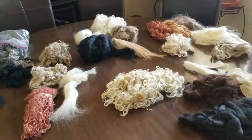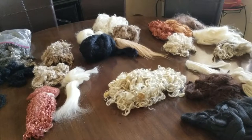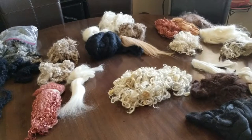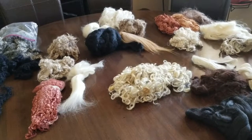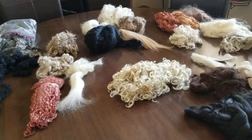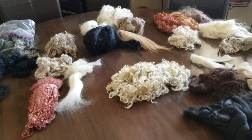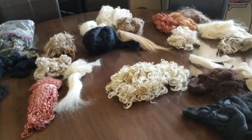Hi, this is Felicia with Grace Babies and today we're going over fibers. These hair fibers I use are all natural — some have been dyed, but they're all from sheared animals. I only have one fiber that came already processed, and we'll go over that. I prefer to get raw fibers, clean them, dye them, and use them on my dolls.